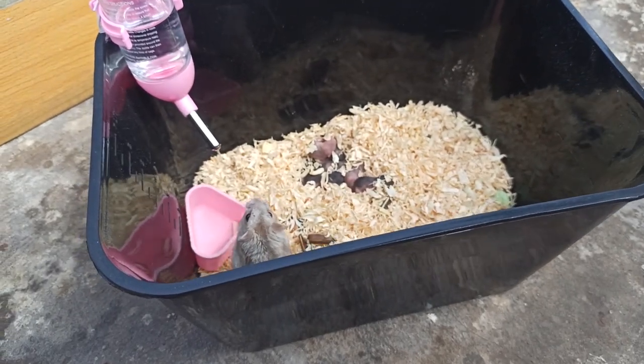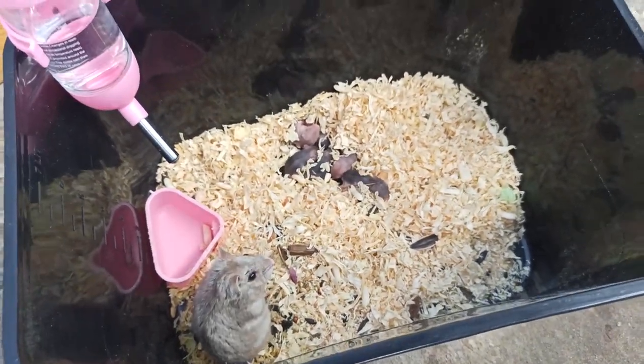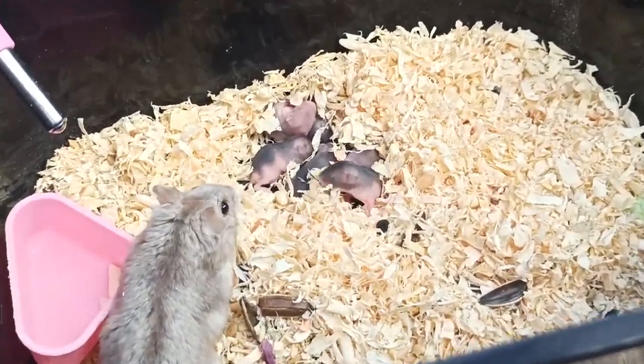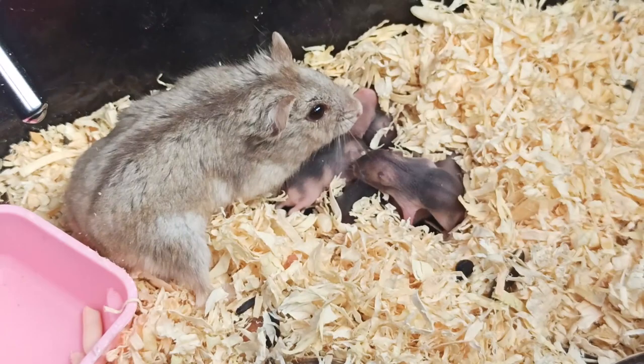Video của mình cũng ngắn đơn giản như vậy thôi, khoảng 5 phút, quay cho các bạn xem. Cảm ơn các bạn đã xem hết video này. Nếu thích thì đừng quên để lại cho mình 1 like cũng như 1 subscribe để ủng hộ mình ra nhiều video cho các bạn xem. Hãy subscribe cho kênh lalaschool để không bỏ lỡ những video hấp dẫn.